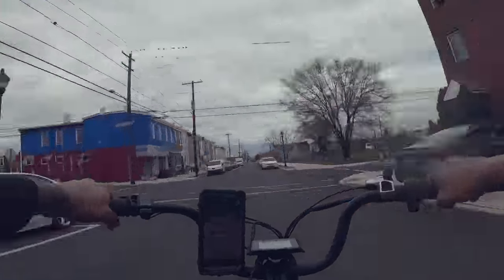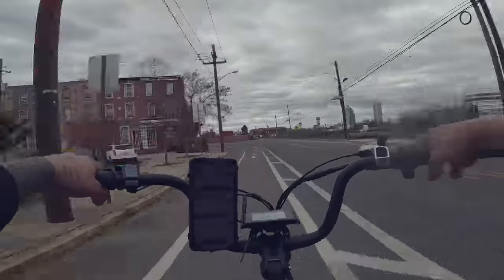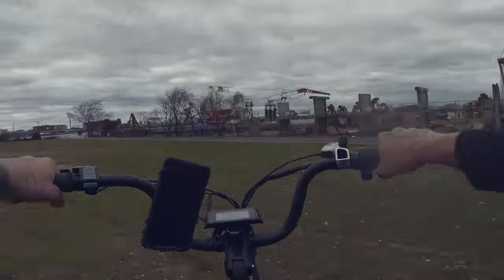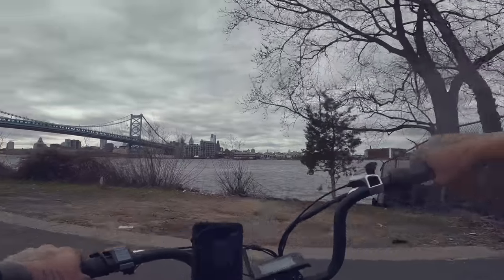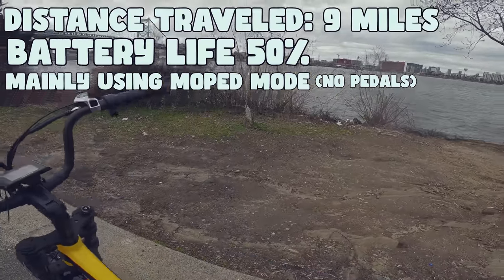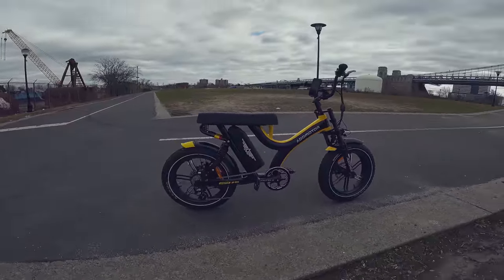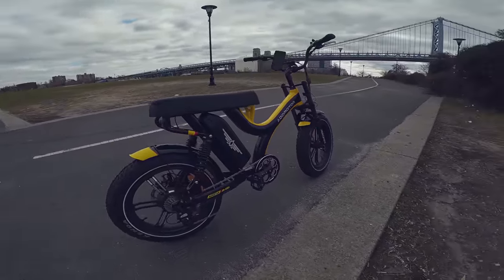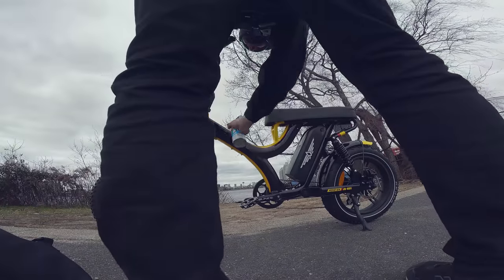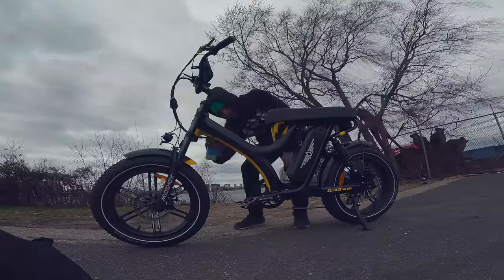Once I got off the bridge, the battery dipped down to a half and I got a little scared of my battery life. So I started pedaling off the bridge towards the park. It's about a nine mile ride from my house to this park right here. The battery was at about 50% — you can almost kind of see it here. It was sitting at about two bars, 50%. Now this is a beautiful moped, beautiful colors. It rides smooth. Look how nice this is. I live in Philadelphia — you cannot have anything this nice in a big city.